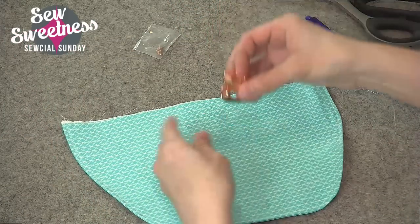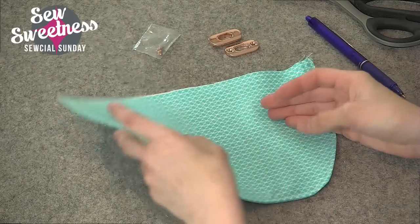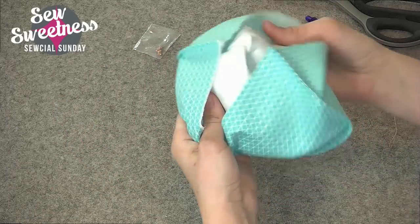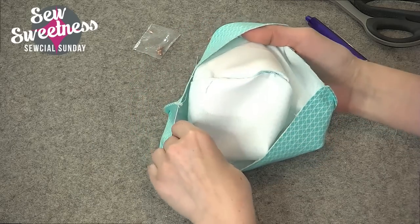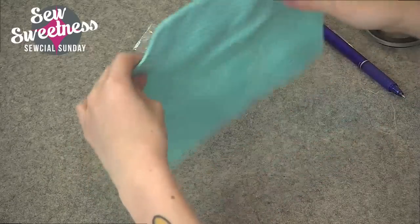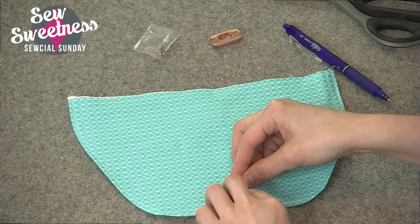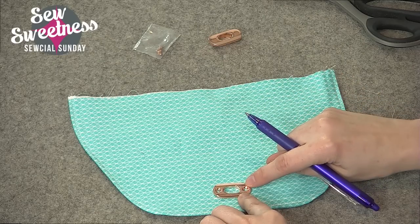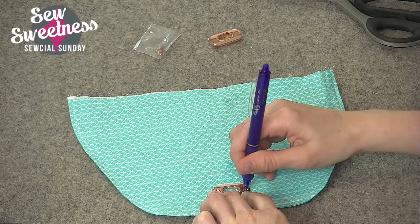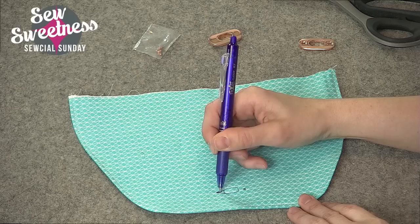Now let me show you how to install the other half of the twist lock. I've already prepared my flap fabric — it's attached to Shapeflex interfacing, I sewed the fabrics right sides together and then top stitched. On the wrong side inside, I also attached a little bit of extra Shapeflex interfacing as a circle for some extra reinforcement. The twist lock is going to be cut through all layers of fabric, so I'm going to take the twist lock piece and mark the inner circle as well as the two tiny circles on the sides.